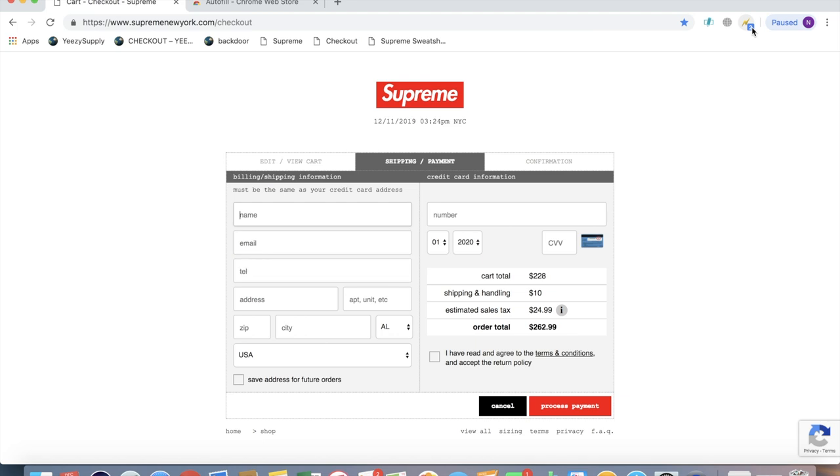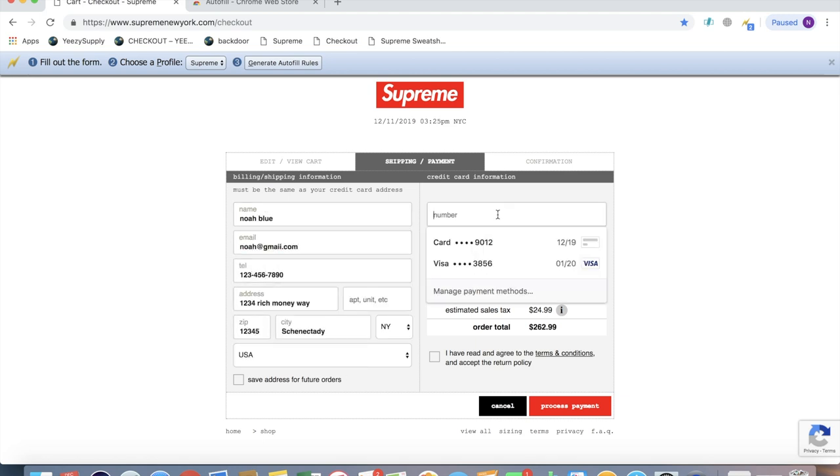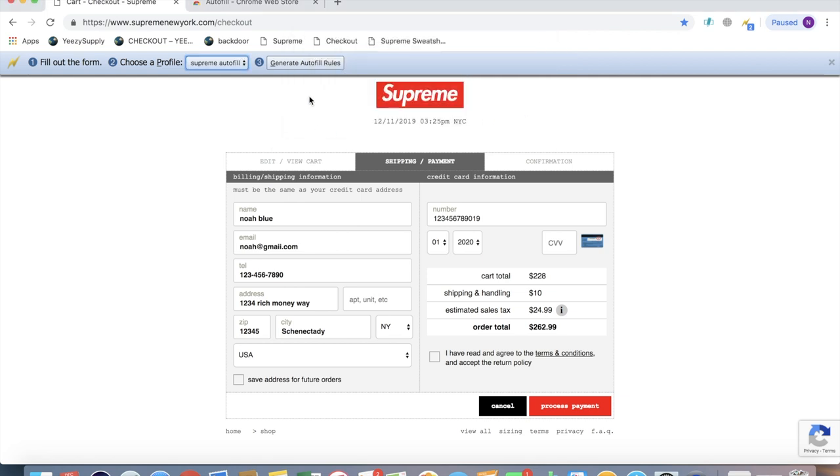The way this works is you click it up here, and then you fill in all your information. And then once you have all your information filled in, click over here, go to new, give it a name, and then what you're going to want to do is click generate autofill rules.